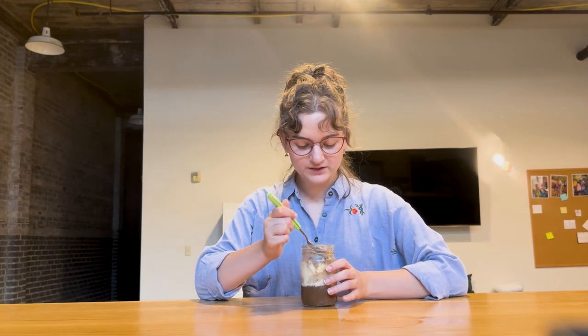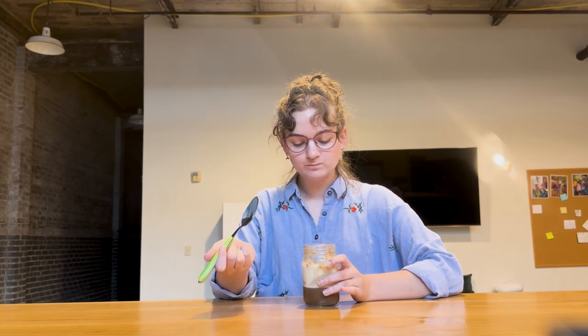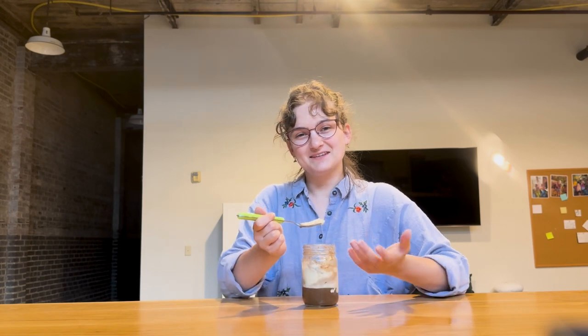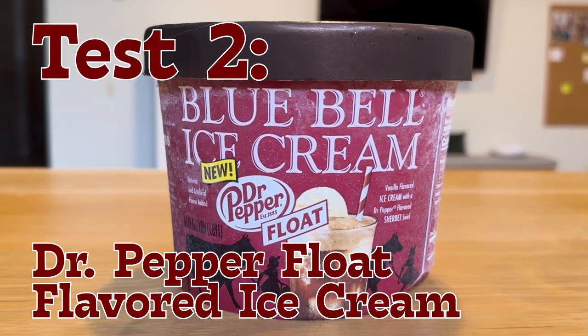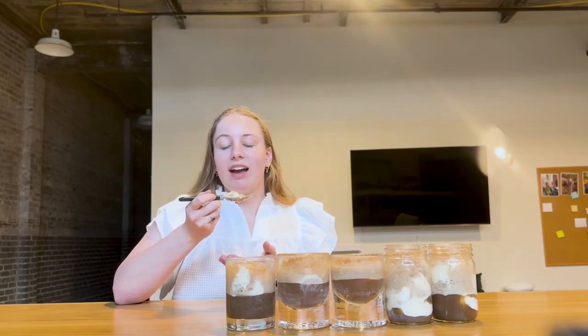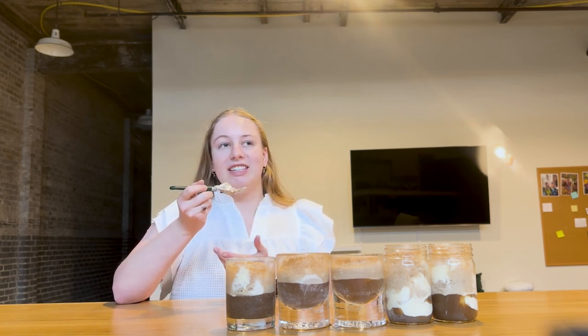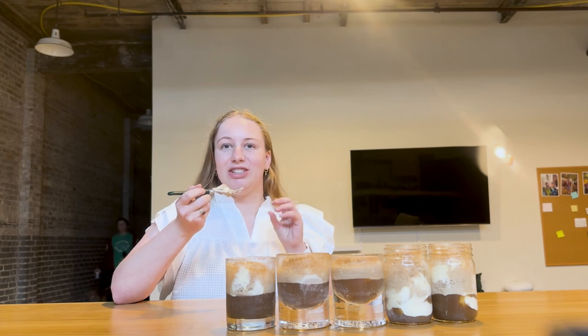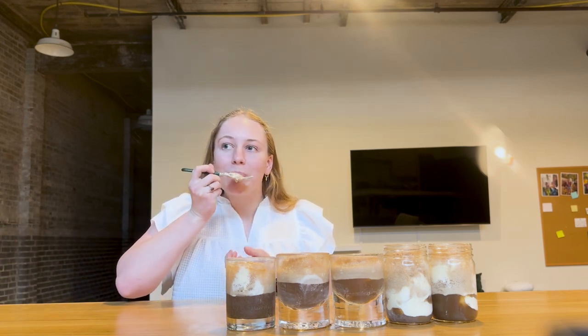It's good. Yeah, I don't like soda, so this is going to be... It's okay, it's good. It's very more Dr. Pepper-y than the other flavor. The texture is definitely more icy, kind of sherbet-y for the Dr. Pepper-y one.